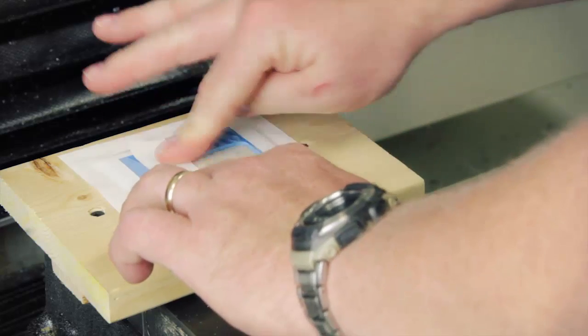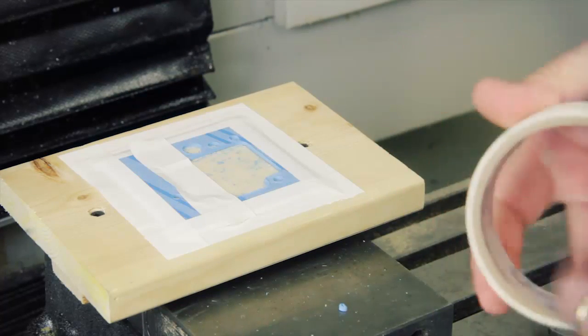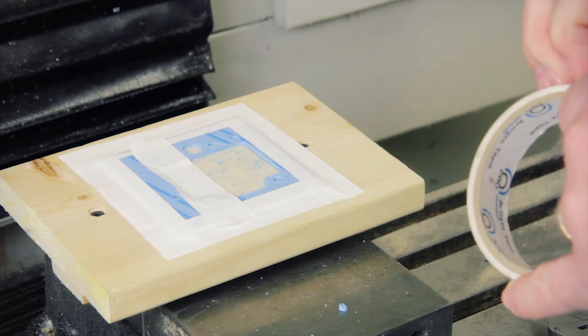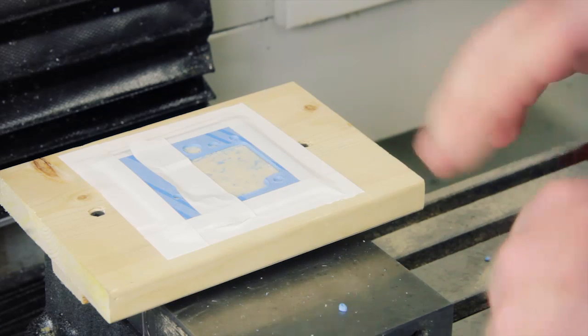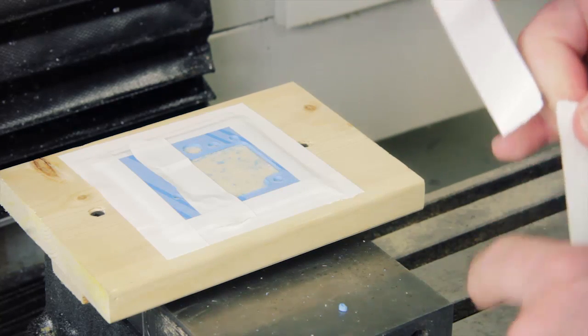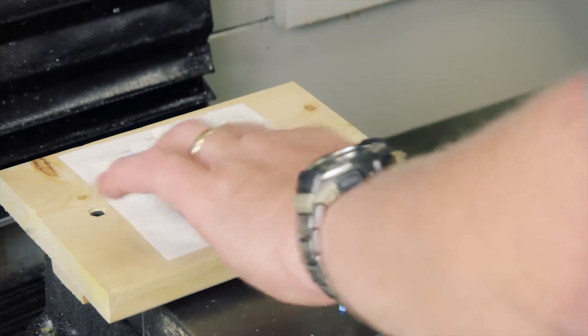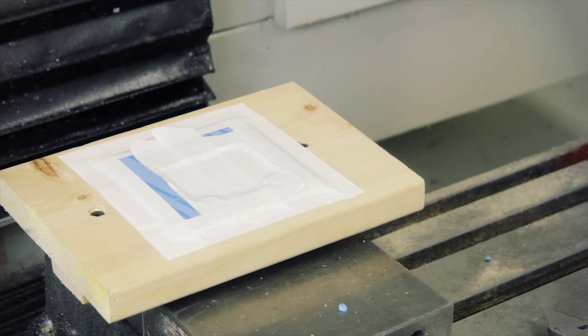Now we're going to put some tape so that the center gets held down while it cuts around the outside. Alright, that should hold it.